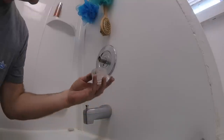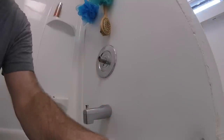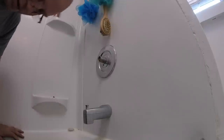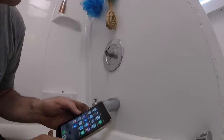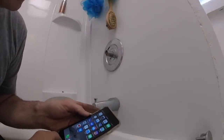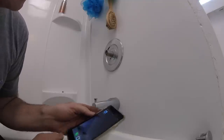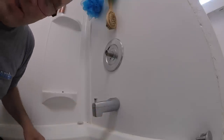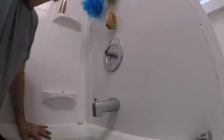In these type of handles, you can rotate the cartridge — I'll show you in a second. I want to give a special shout out to Mildred, Joseph, and Alfred. It's always keeping us on our toes here in the plumbing world.